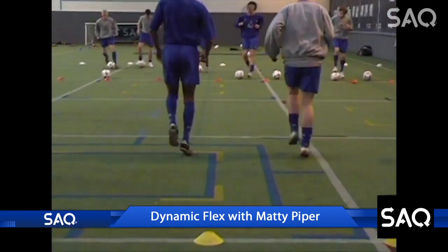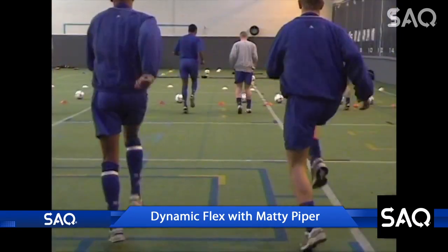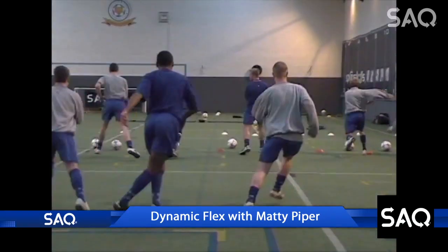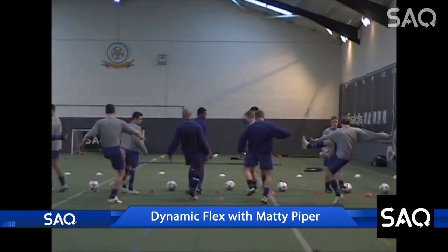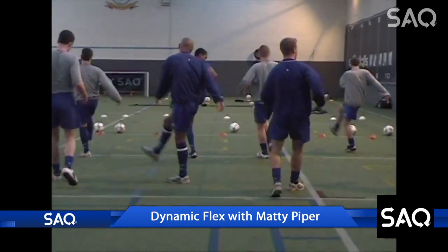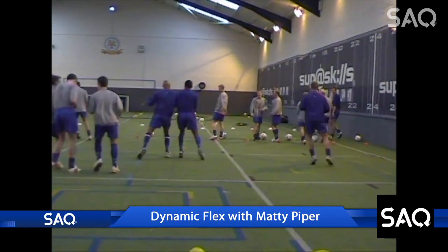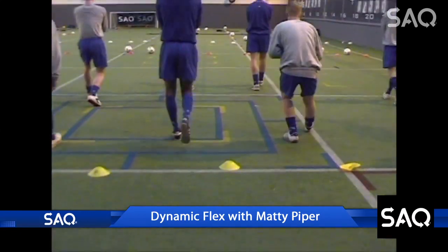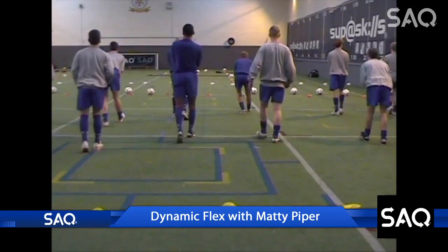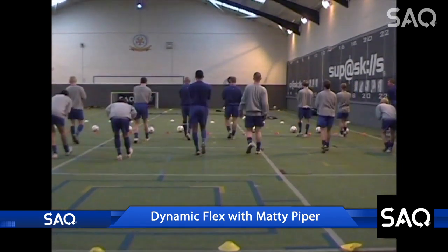Dynamic Flex is very adaptable and very flexible. It's suitable for kids, professionals, and veterans alike. It's a great system for warming up — fun and challenging. It's important to remember that Dynamic Flex isn't ballistic. It's graceful and gradually increases in its dynamics.